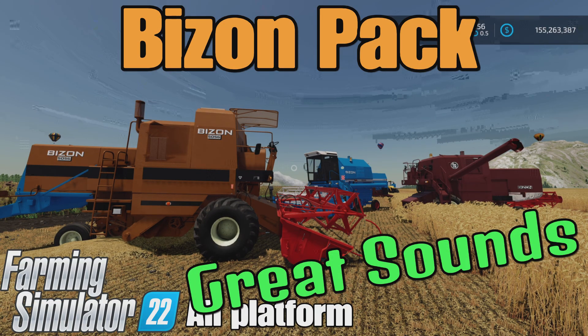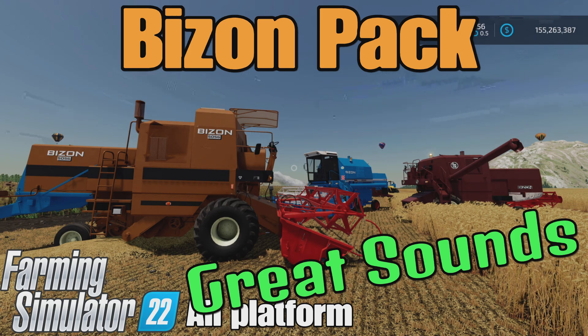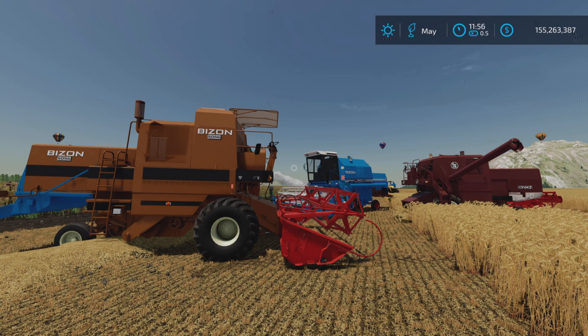Loony Farm Guy here, and this is the Bison Pack by Deuce Volt on Farming Simulator 22 for all platforms — PC, Mac, and console. I'm on PS5 here on the Georgia Farm map for this test demonstration review of this classic old harvester.